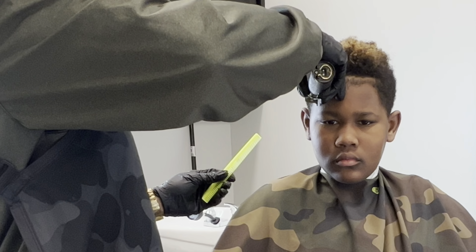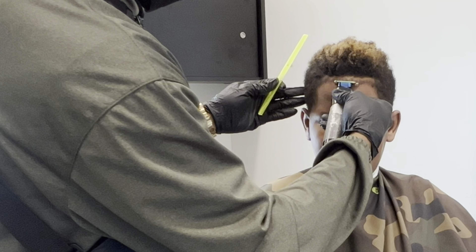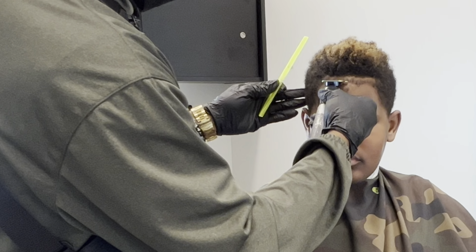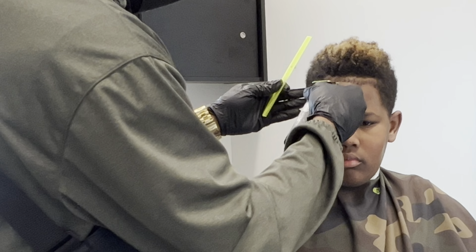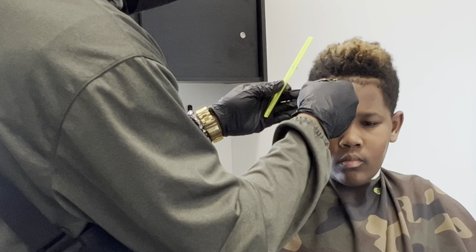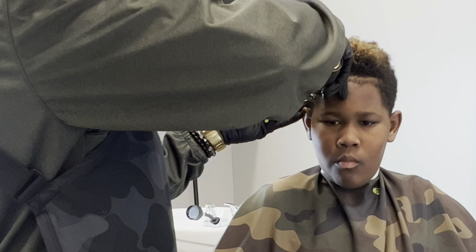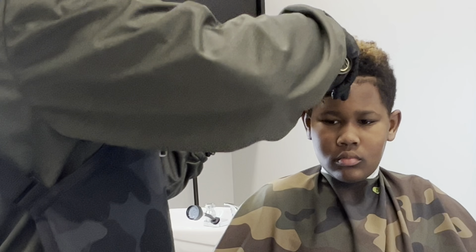So now I'm going in on the edge up and I'm just framing it, just so I know where my taper is going to sit on the silhouette of his head shape. I feel like edging it up gives you a better reference of where everything is going to be at before you actually go in for the kill shot. Making sure it's as straight as I can get it.